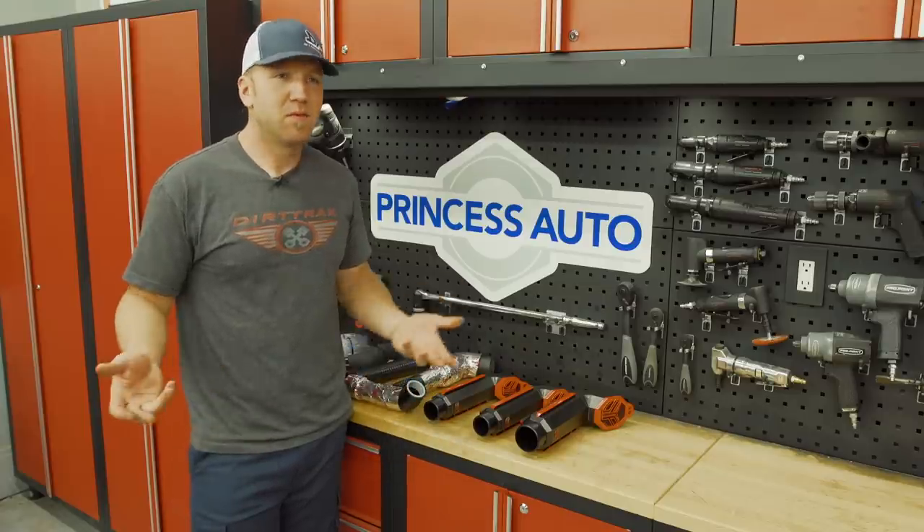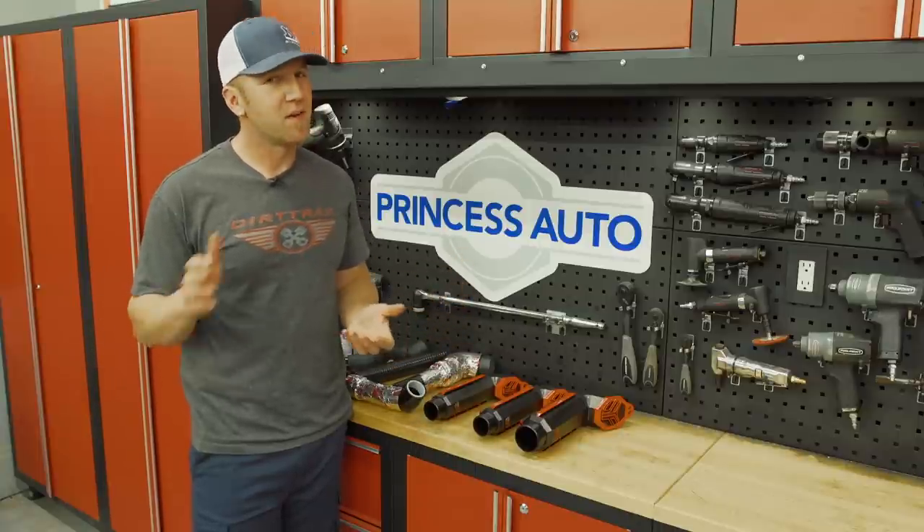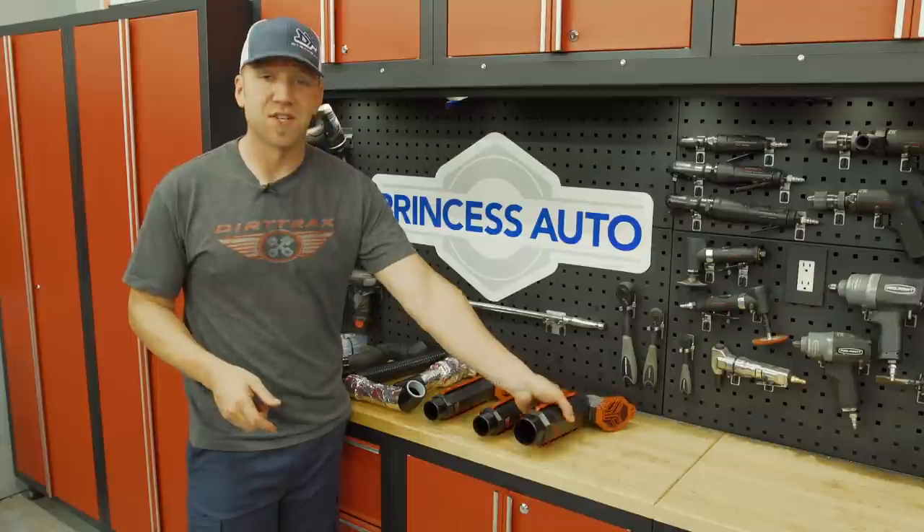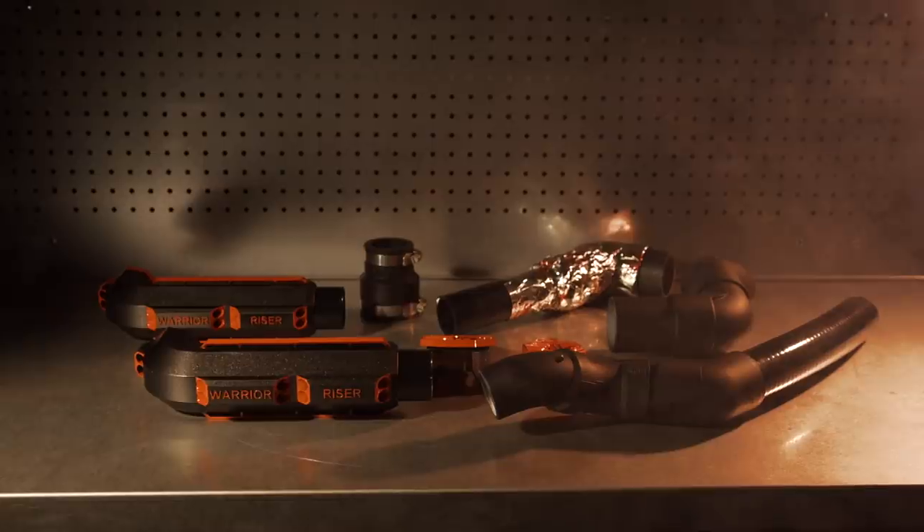Mud racing involves a lot of, well, mud. To keep that mud out of not just the electronics but also the differentials, the CVT, and the engine intake, it's the job of a quality snorkel kit.